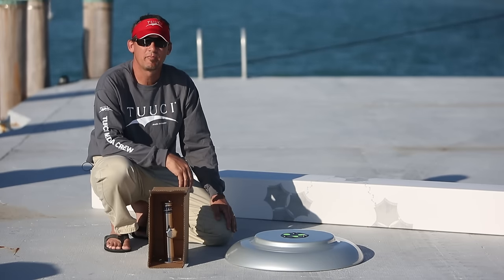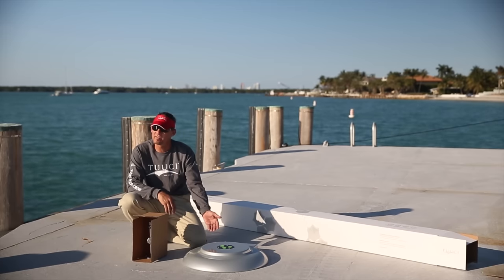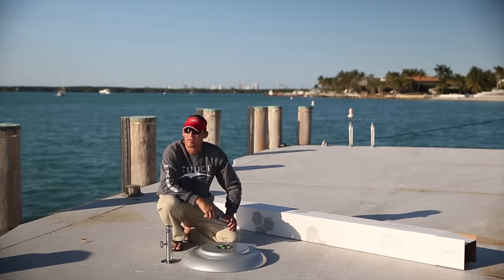We're going to start with our 95 pound Alumacrete base with wheels. This base comes unassembled in a box, which we've removed along with the stainless steel security mount. First,